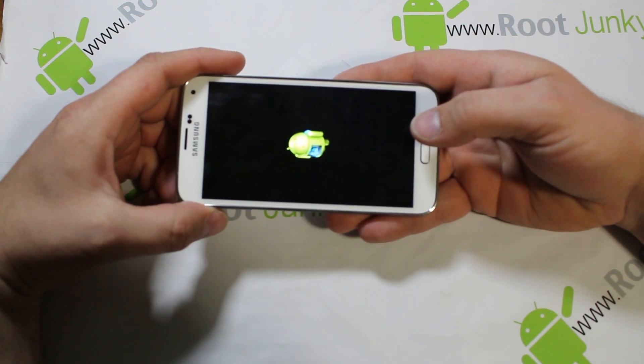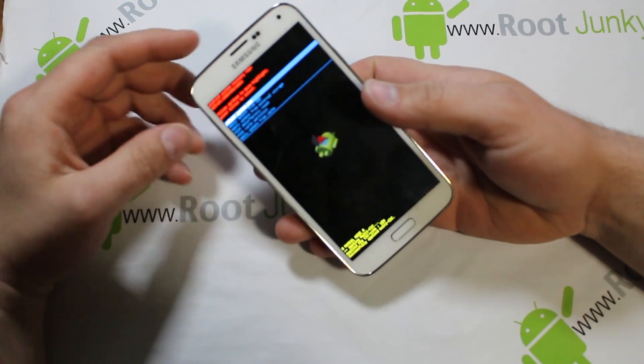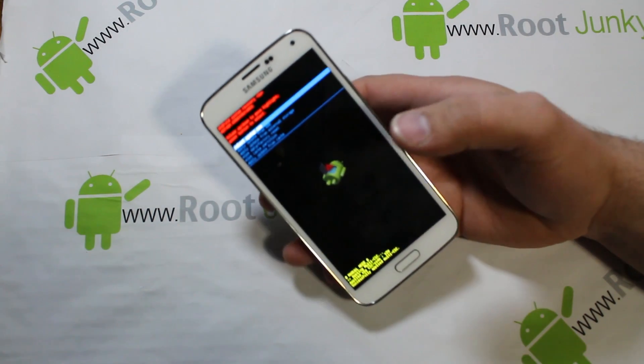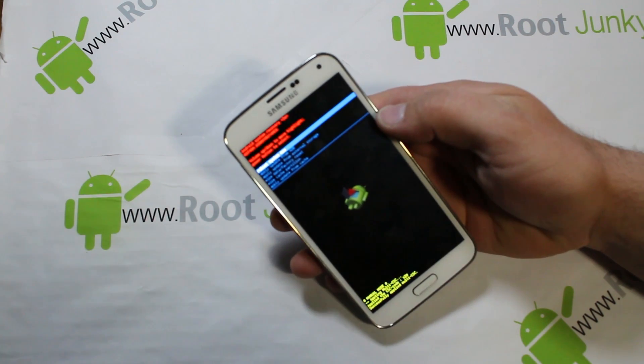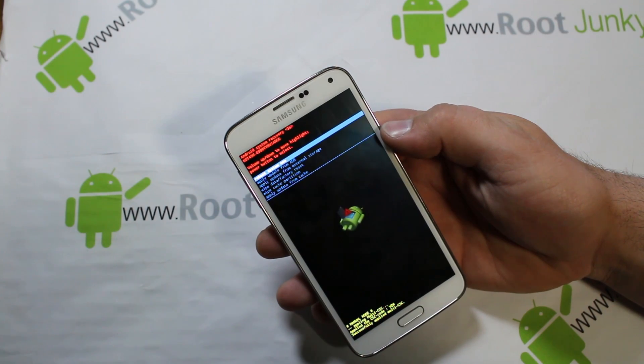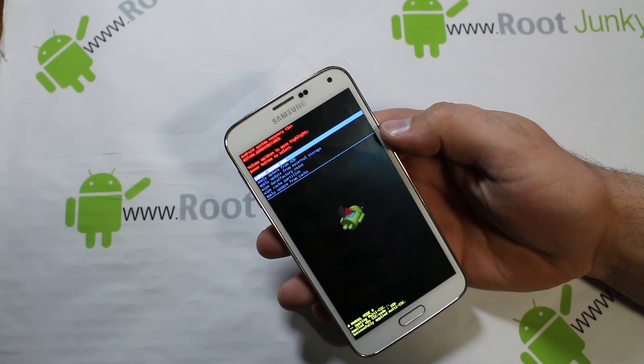You're going to get to this screen right here. You might think, 'I can't do anything, there's just some spinny loading icon.' Well, if you wait long enough it will boot up into this recovery mode, which is very cool.